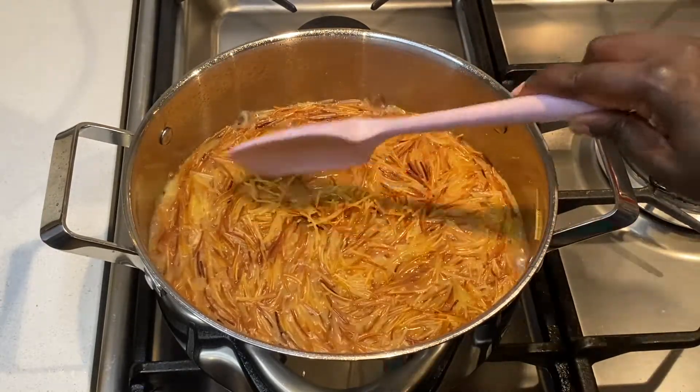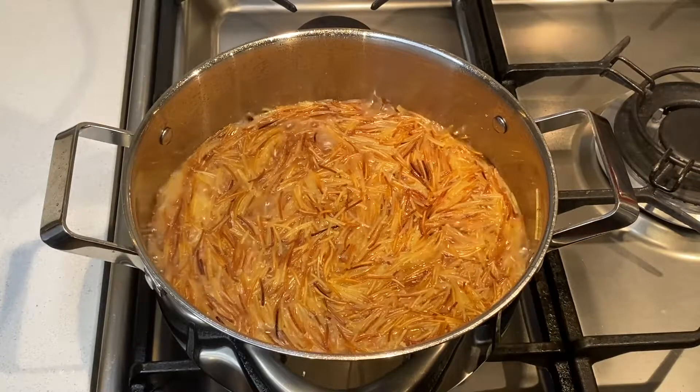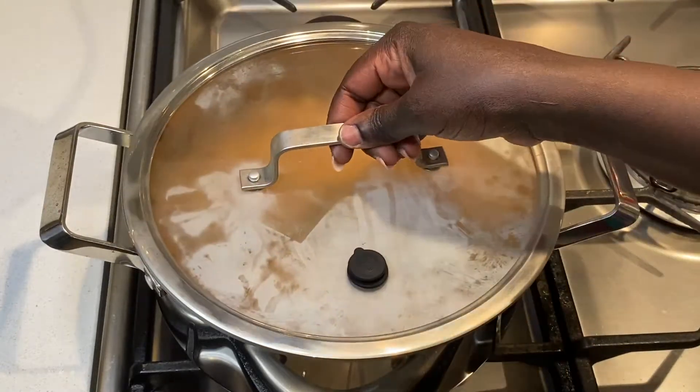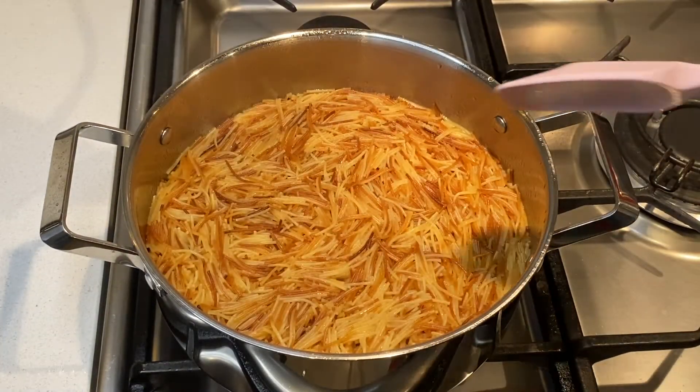I added another cup of water to ensure the pasta cooks properly, then I cook this covered until all the water is fully absorbed. Be careful not to add too much water, as this pasta cooks very fast.